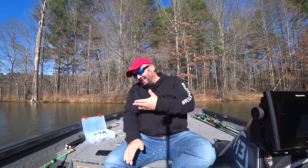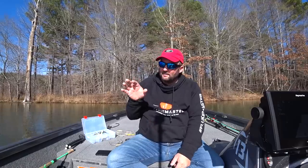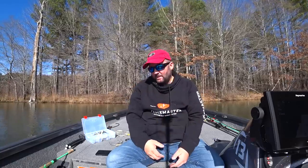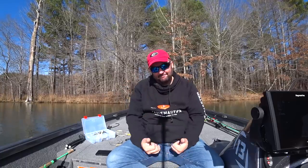I want to tell you about jerkbaits — it's that time of the year when I use them the most. It's really only winter time and early spring. I have no confidence in them any other time of the year, so this is when I love to pull them out and give them a good going through for the day. When you get on a jerkbait bite, you can absolutely slam fish in some of the worst conditions.